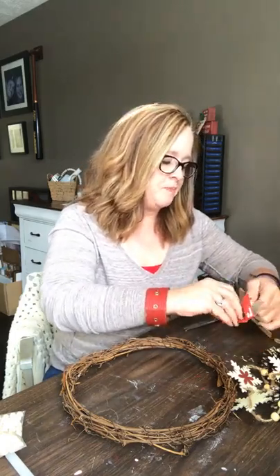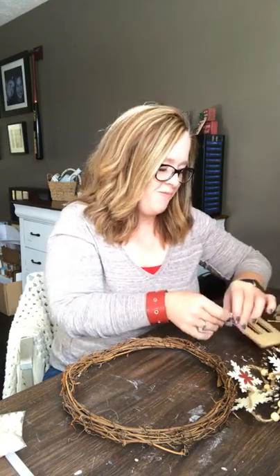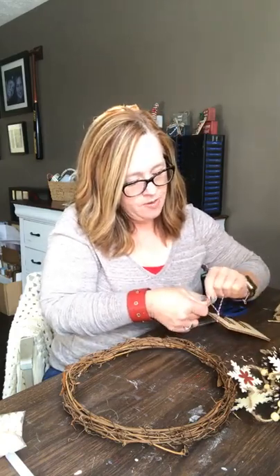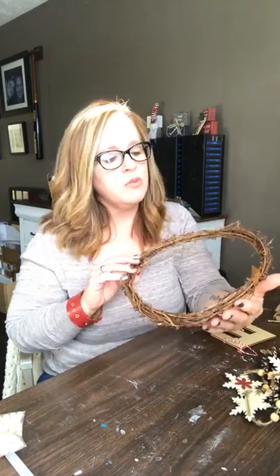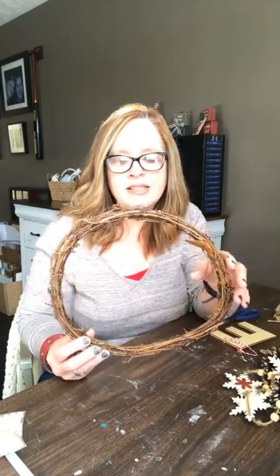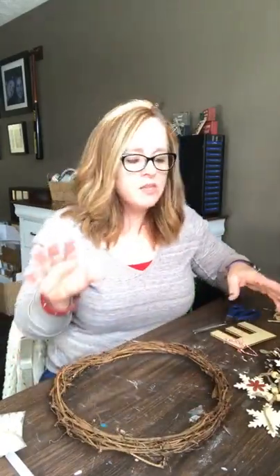I am not a professional wreath maker, but we'll see if we can't dress up this little grapevine wreath. This was the only size they had at the Dollar General — it still has a leaf in it! I know at Hobby Lobby they come in all different sizes. The mini ones are really cute for tons of projects. These are great to have in your craft stash because you could do so many different things with them — if they're on sale I'll just grab them up.